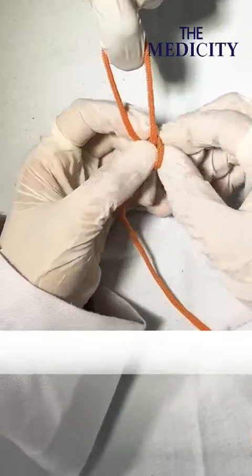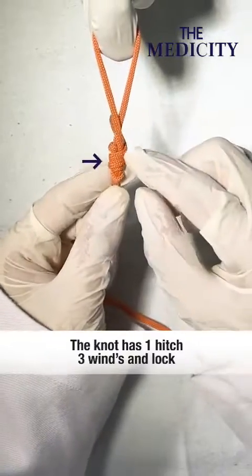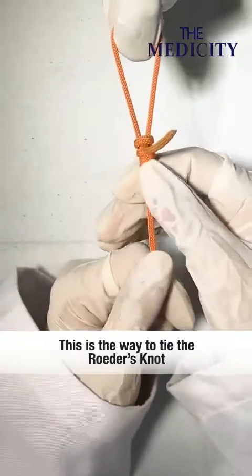Now we can take one more half lock with the longer one. Now we can see the knot: one hitch, three winds, and one lock. So this is the way how we have to tie this knot.